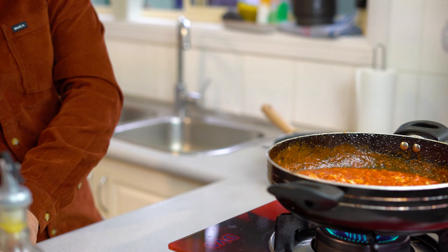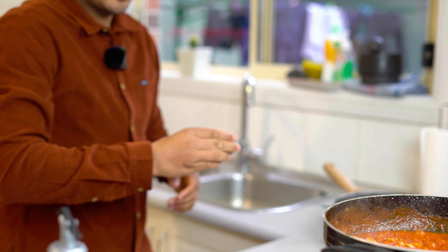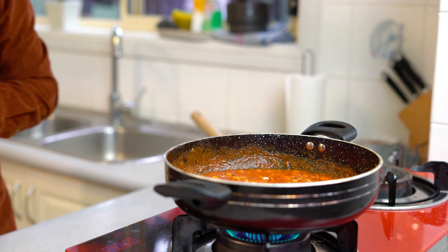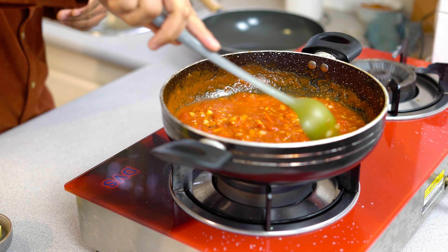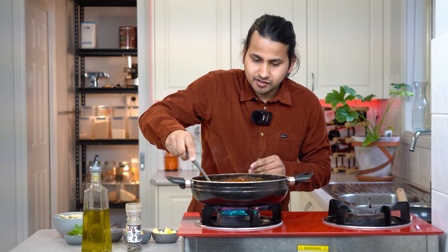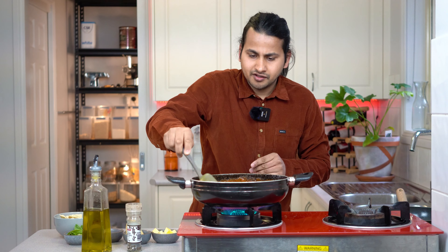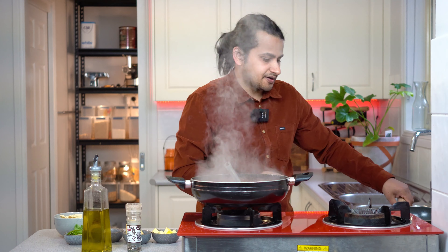I'm going to add a little water in the pot. It will be very thick. After that, we will turn off the gas and leave it on the side.